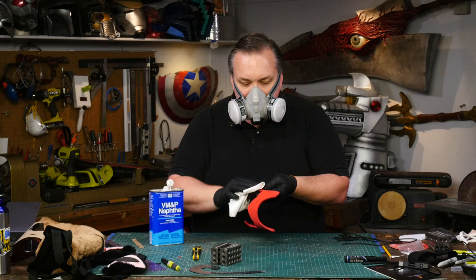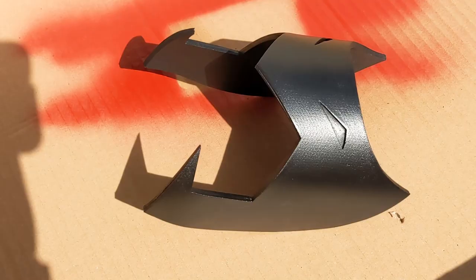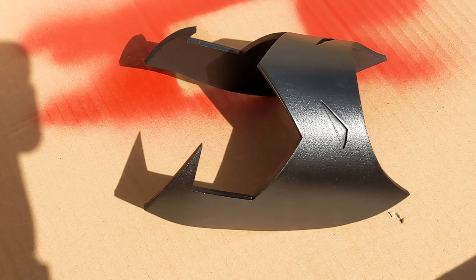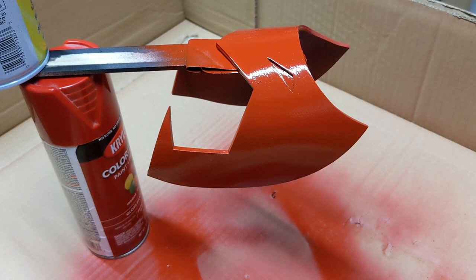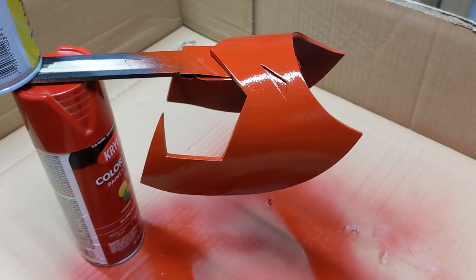It was a bit windy outside but I was able to get a couple of coats of black Plasti-Dip onto the foam, and then spray paint the piece a red color that's pretty close to what we want. Spray paint is not ideal on foam — it works and it sticks but spray paint can crack when it's flexed. But spray paint dries fast and we want to finish this cosplay today.